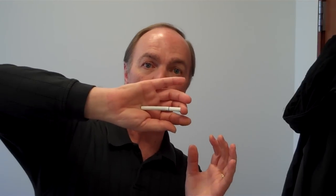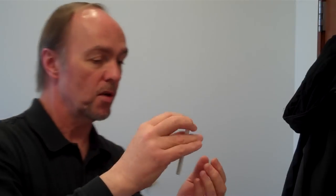And what you're doing is you're coming into a finger palm. Again, you push down. Pivot. Vanish. Reappear.